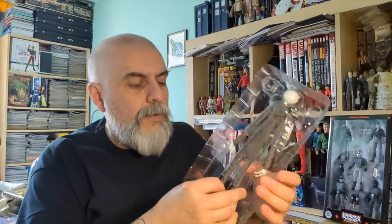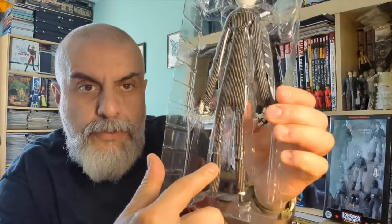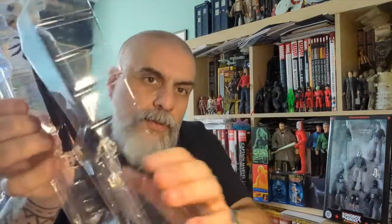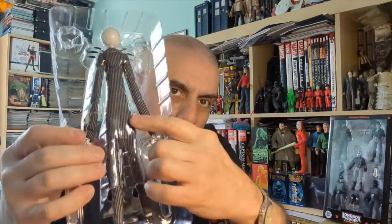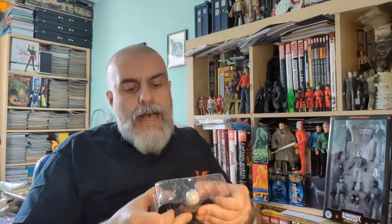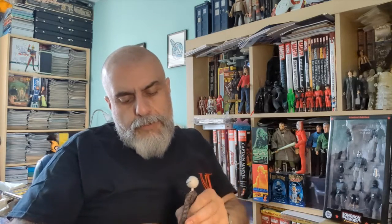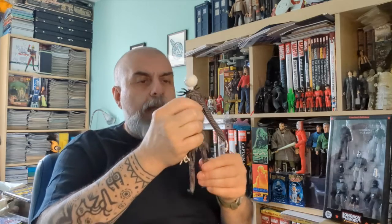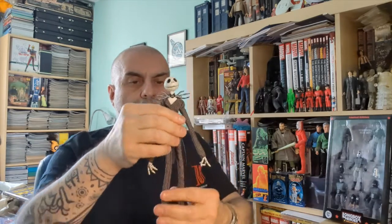There is something I really hate — when packaging is done in a way where part of the figure is at the front and part of it is at the back of the packaging to hold it in place. I get why they're doing it, but if someone is not very careful and pulls too quickly, they can actually damage the figure, which is a bit of a shame. So, here we go — now we're going to see what this Jack Skellington looks like.